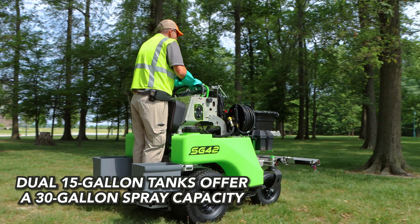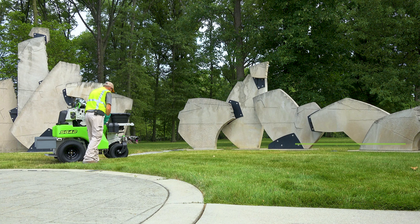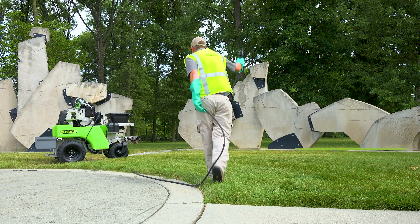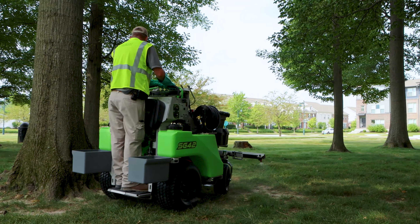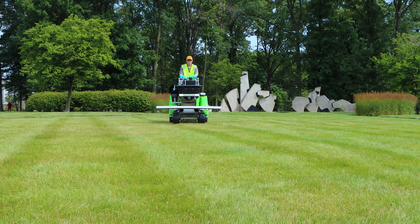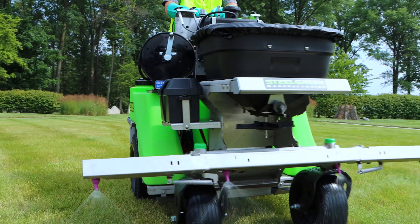The SG42 features the same liquid and granular capacity as the SG36, with the added benefit of a larger 75-foot hose reel and more room for attachments. Like the SG36, the SG42 can spray up to 8 feet and spread up to 25 feet. The SG42 is also wider than the SG36, giving it additional stability on sloped surfaces.